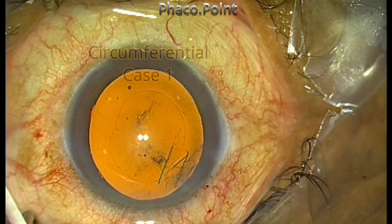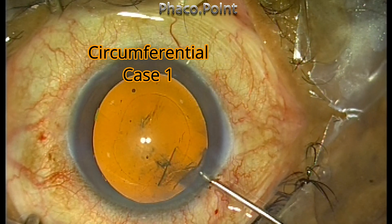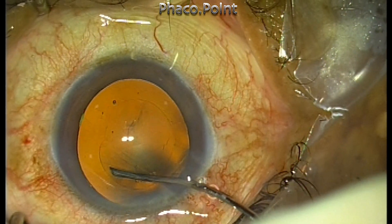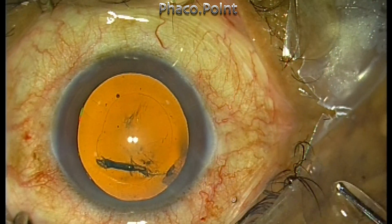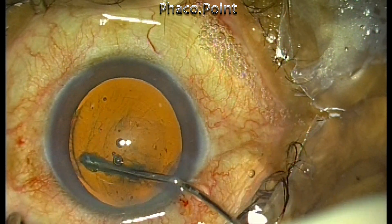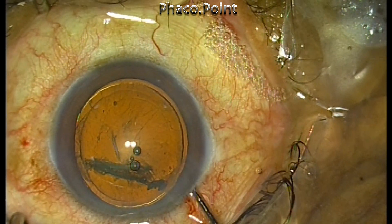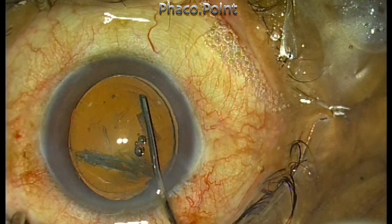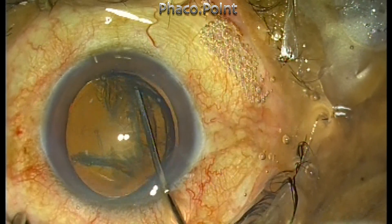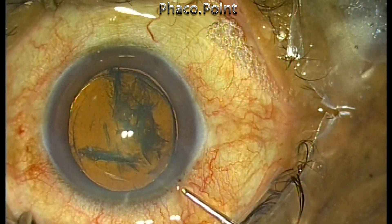In the first case, I'm going to demonstrate the circumferential technique of hydro delineation, checking if the cannula is patent before injecting the fluid. We push the cannula into the substance of the nucleus near the mid periphery, and then inject a short burst of fluid which will find its way across the lamellae and demarcate the circumferential edge of the endonucleus.